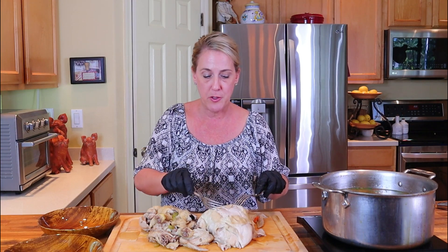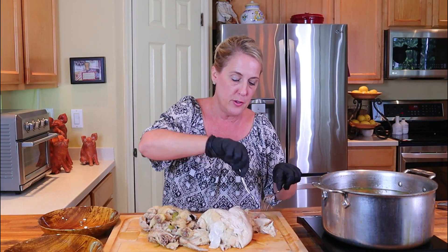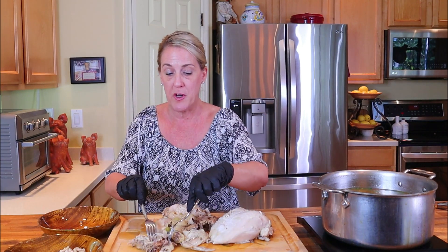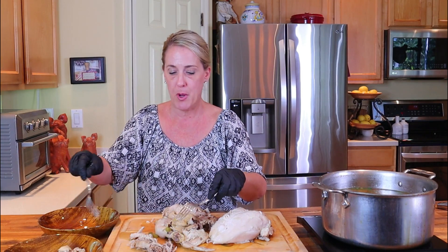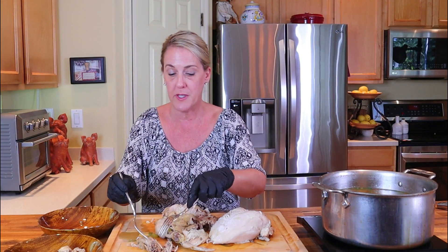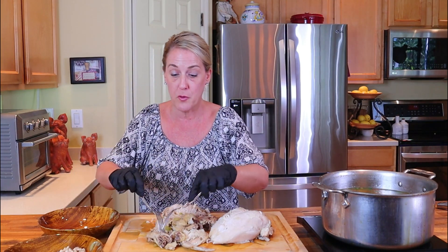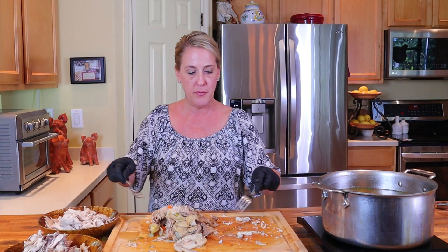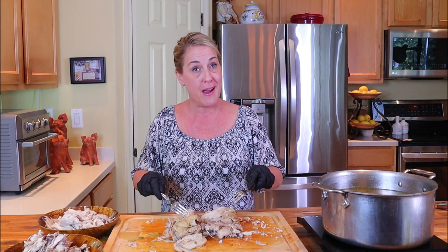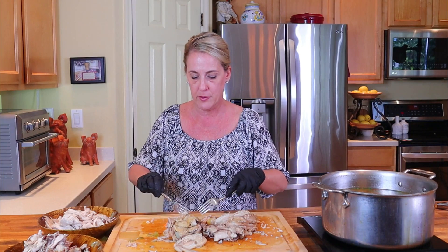I think the easiest way is to use two forks: very delicately pull off the skin using your two forks and put that in the discard bowl. Then just pick at the chicken, putting any fat, skin, and bones in the discard bowl, and putting the fresh meat and any stray vegetables back into the keep bowl. You know it's done if the meat is literally falling off the bone. If you're really struggling to get the meat off, your chicken is not ready — put it back into the soup base and simmer another 20 to 30 minutes until everything peels off with no effort.